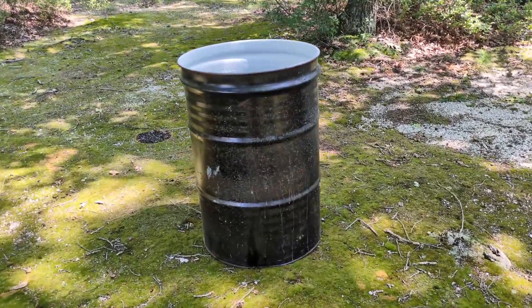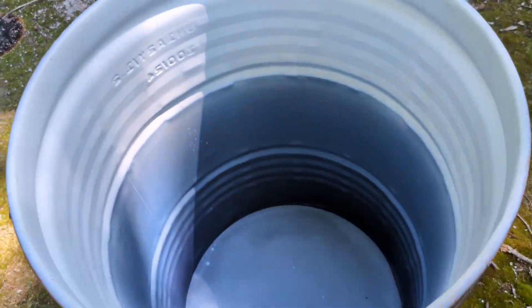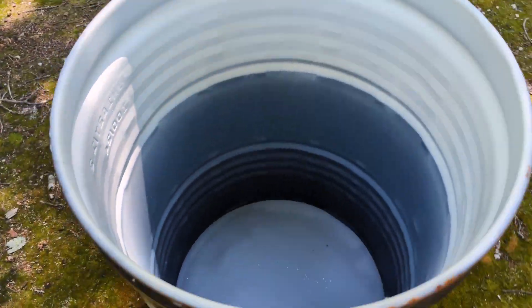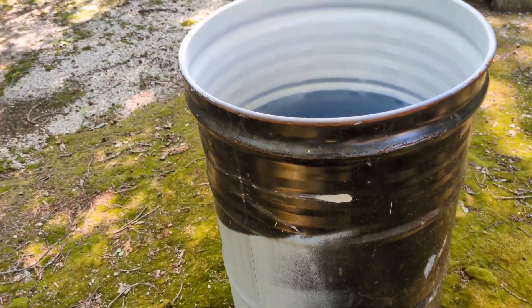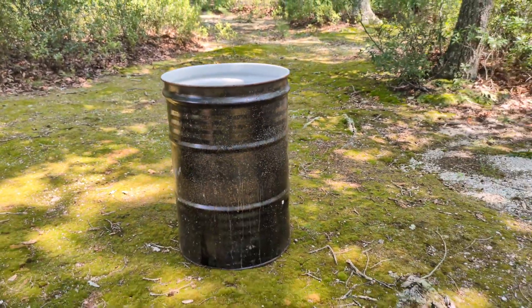Welcome to my video, everyone. I started melting metal outside in my woods last week, and I kind of enjoyed it. So today I'm going to fill this with water and pour molten metal into it. I've done it before, but not in a 55-gallon drum.